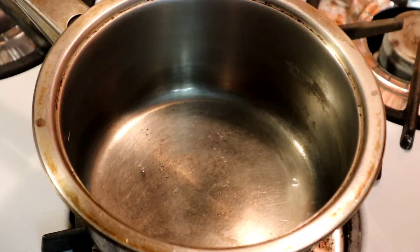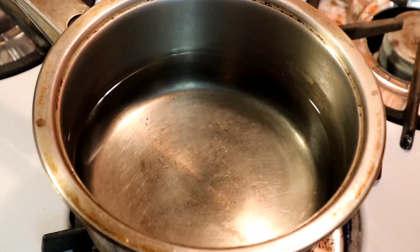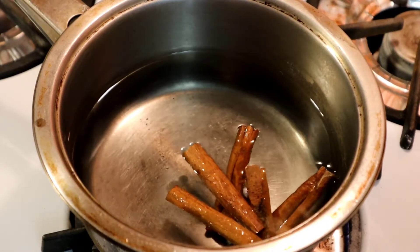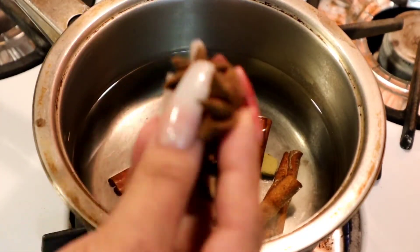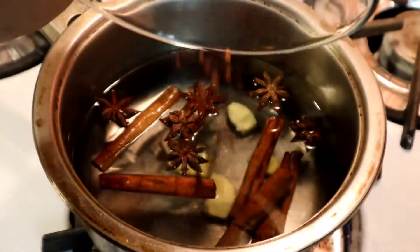The first thing we're going to do is make our tea for the arroz con dulce. I'm adding two and a half cups of water and turning the flame to medium low. I'll add five cinnamon sticks, four pieces of ginger, six star anise, and 16 whole cloves — called globos in Spanish, they look like nails. We're going to let that come to a boil.